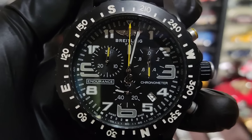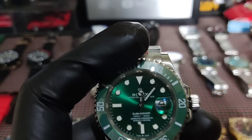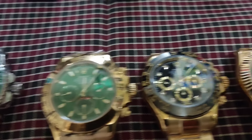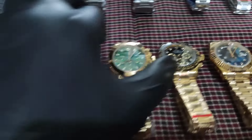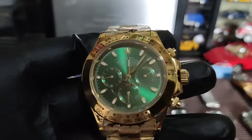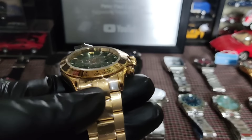Itong Submariner natin 3,000 lang. Kopyang kopya yun — kita nyo yung loob, yung sa gilid may mga number tsaka Rolex. May crown din, may date. Maganda to mga boss. Ito naman yung likod nya — quality, mabigat, super clone. Wala kasi akong box mga boss kaya medyo mura yung Rolex ko. Hindi na ako kumuha ng box — dagdag dagdag lang yung sa babayaran nyo. 3,000 lang sa Submariner. Ito naman yung green — solid, kita nyo yung tunog nung bezel nya pag inikot. Maganda rin.